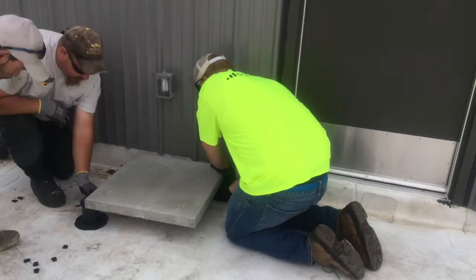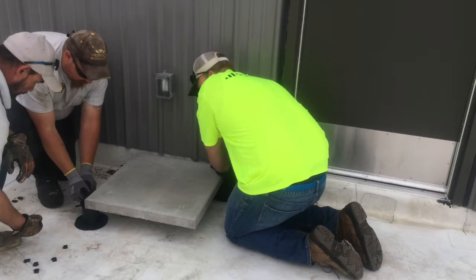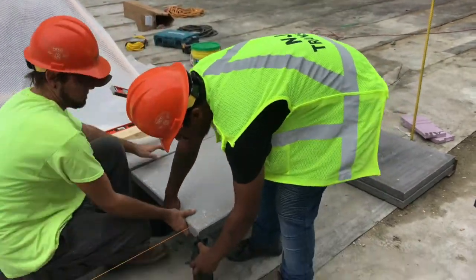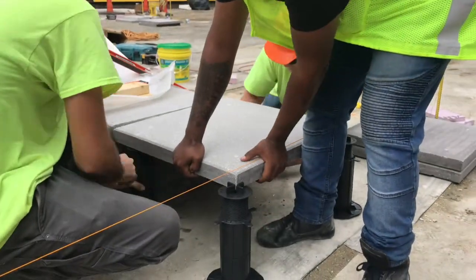You will typically set your first paver at the doorway and this will set the height for the rest of the patio area. If there's a pool on your rooftop, then you will start your first pavers around the finished pool coping.